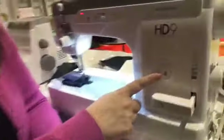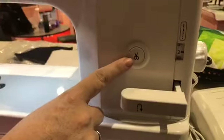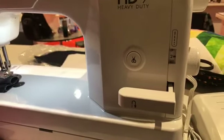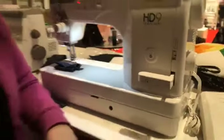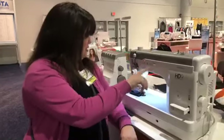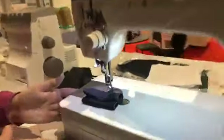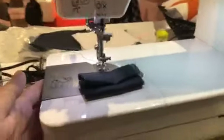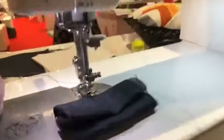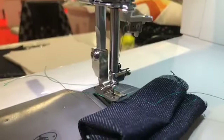You do have the scissor feature right here, which is really nice if you're using regular piecing threads. The scissors work great. You could also use heavier decorative threads through this machine and it will stitch beautifully. The bobbin actually is down here and loads from the side. You have a side threader as well, so the needle is facing the side.